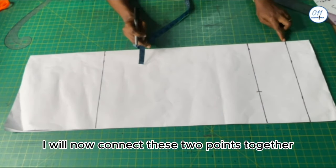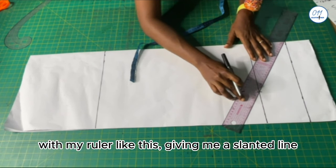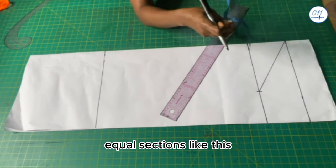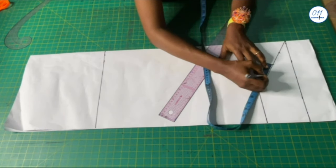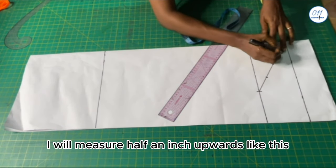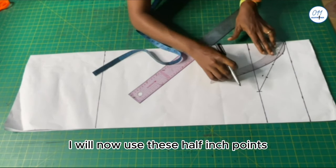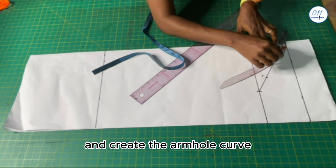I will now connect these two points together with my ruler, giving me a slanted line. I will divide this slanted line into four equal sections. From the first middle point I will measure half an inch upwards, and from the second middle point I will measure half an inch downwards. I will now use these half-inch points to curve the slanted line and create the armhole curve.